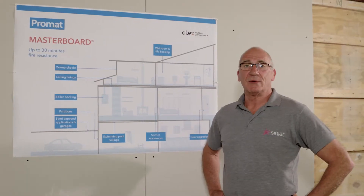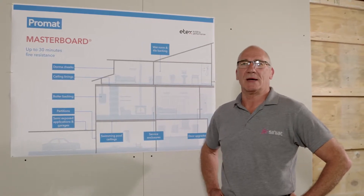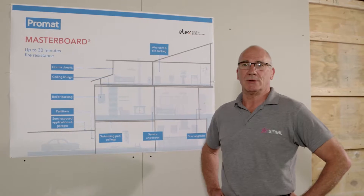Welcome to the Etex Building Performance Training Centre. Today we're going to be looking at two boards from Promat: Masterboard and Superlux.